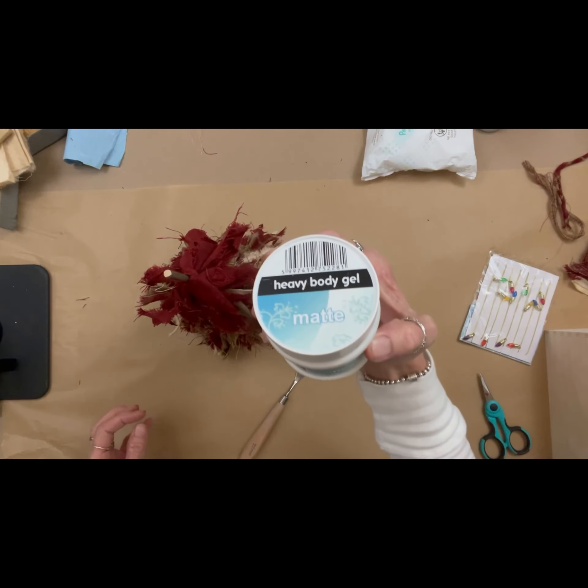This is Pentart heavy body gel — it has many uses. It's a workhorse, but one of its known uses is to adhere metal to pretty much anything: metal to metal, metal to plastic, metal to wood. The dowel is a little thick and I wanted to sandwich two rusty stars back to back so you could look at the tree from any direction all the way around. I put a little heavy body gel on the stick itself, put my two rusty stars there, and held them together with a clamp.